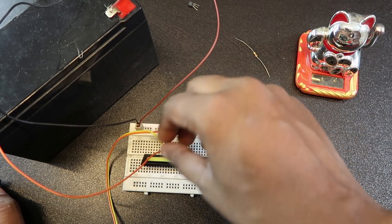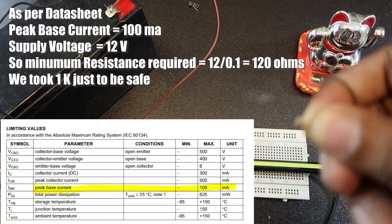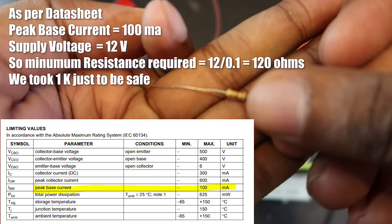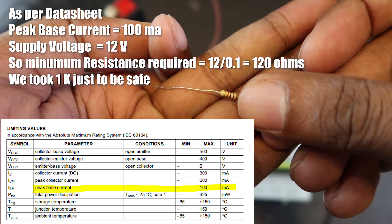Now let's do this. This is an LED and I am using a jumper wire. We also use a 1K ohm resistor.